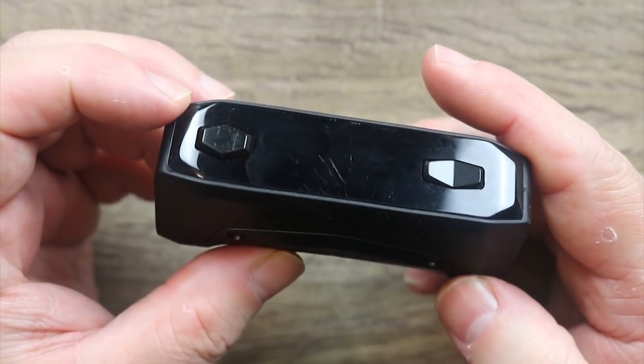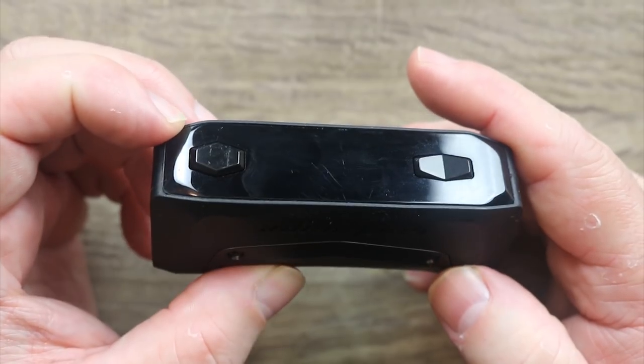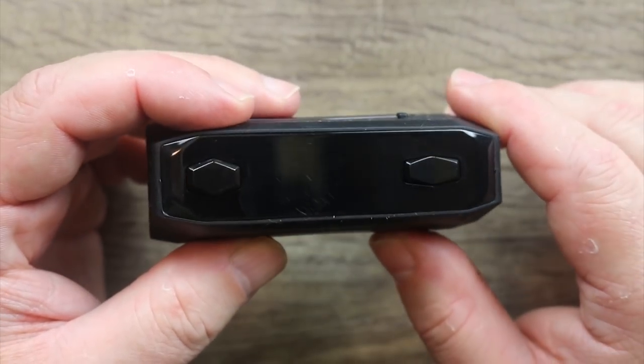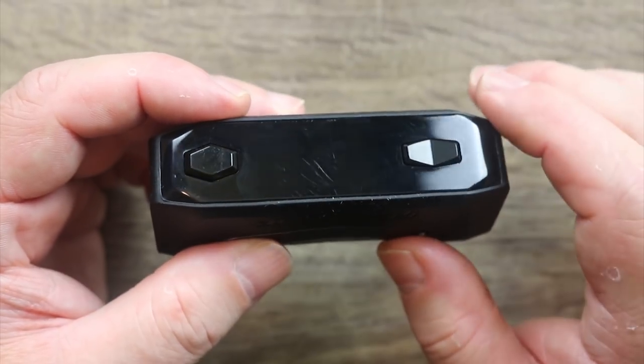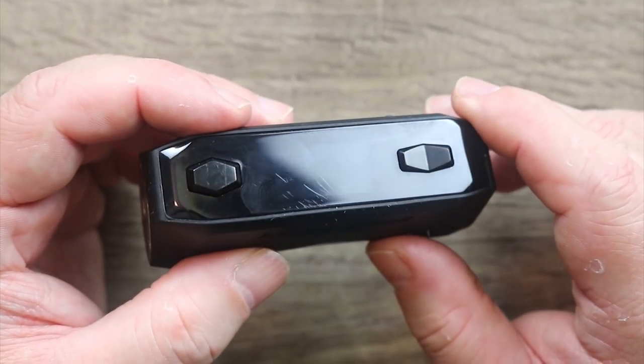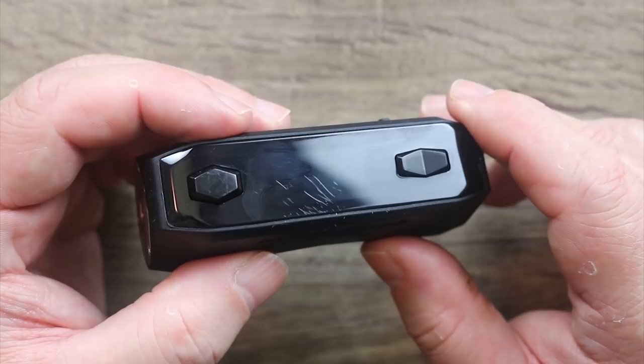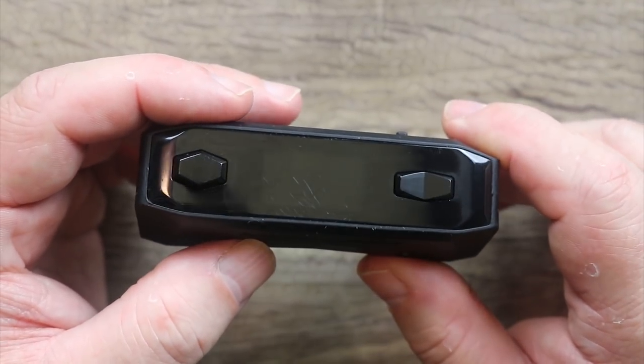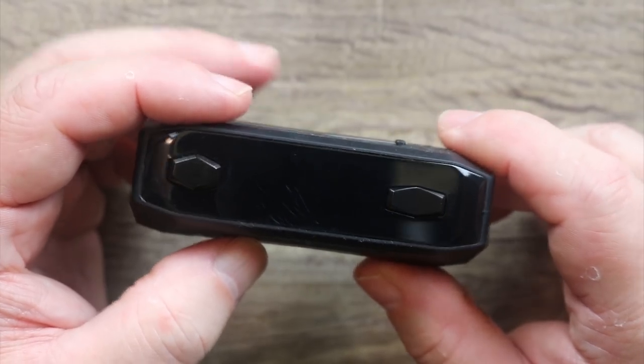You can see the screen — like most in the Aegis series, there's a screen protector, which is actually a plastic piece covering your screen. It scratches pretty easily, so just be aware of that. I already got a couple of ding marks on it, and those are scratches to the actual plastic.